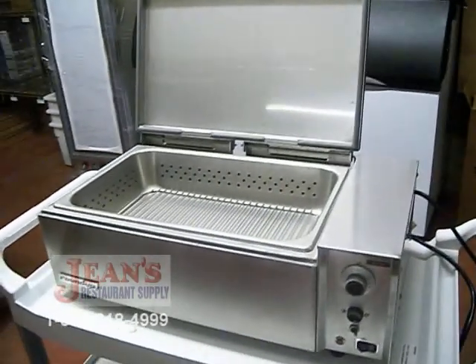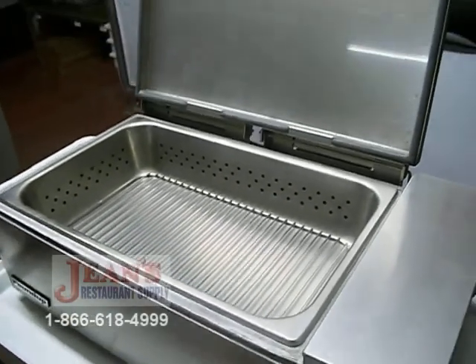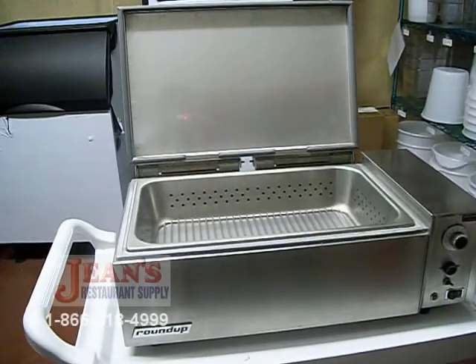It comes equipped with one full-size steam table pan. This food warmer is powered by 208 volts, 60 hertz in single phase, with 3,300 watts.